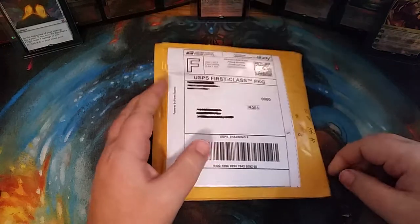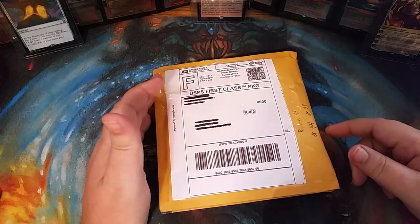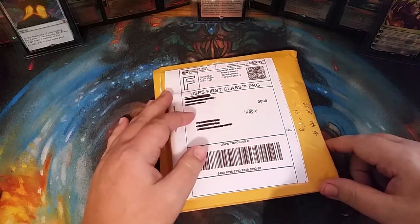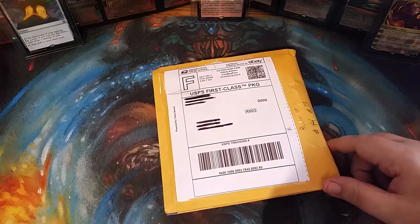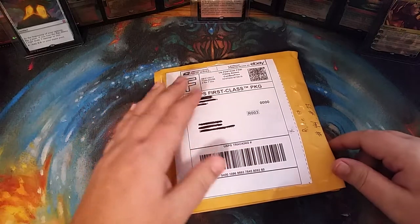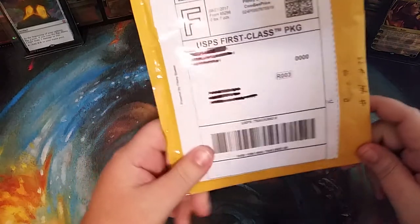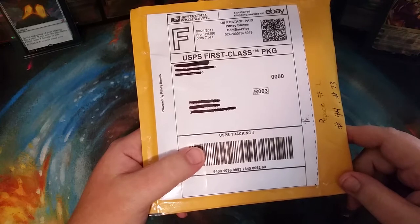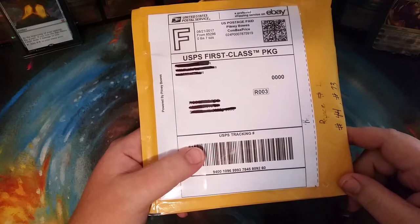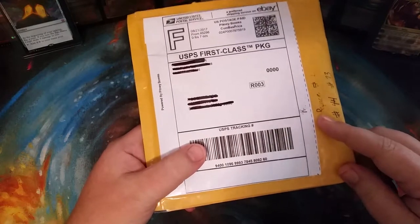I'm thinking of doing a collection video — nothing fancy, I don't have a lot of Power 9 cards or anything like that, but I do have a lot of pretty foil cards and a decent amount of cards overall. If you didn't see the last video, it was another repack from MTG Unscrewed — go check him out on YouTube. He also has an eBay channel where he's selling these; I don't know if he has any left.